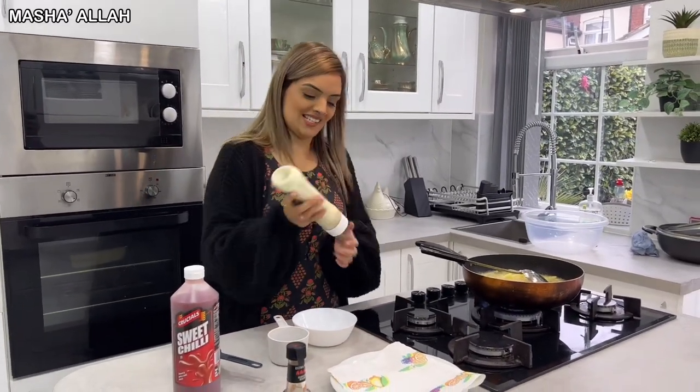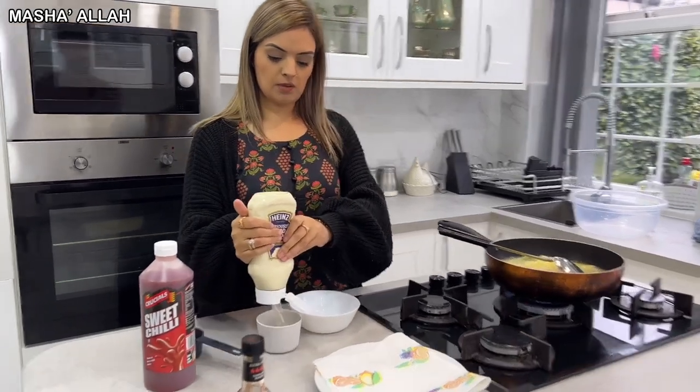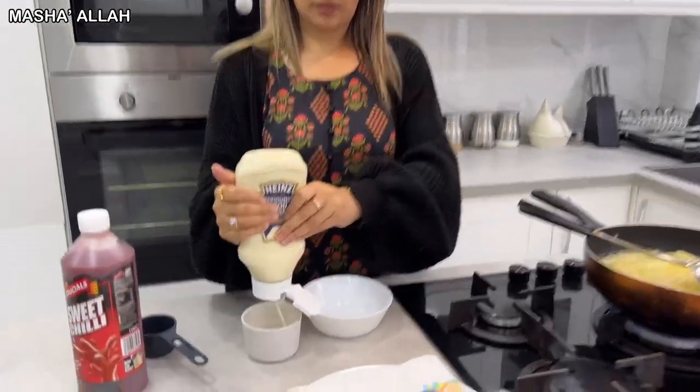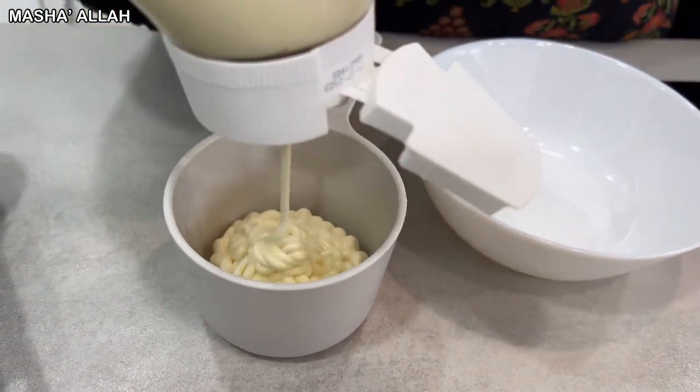This has got to be one of our quickest cooking sessions — it's so quick! Samira is putting in one cup of mayonnaise, just like that.